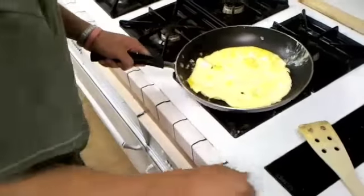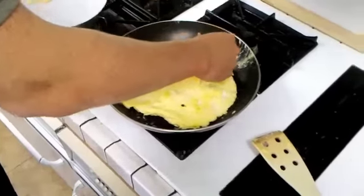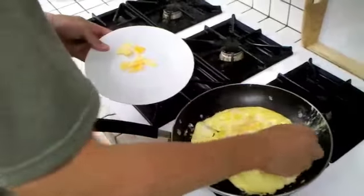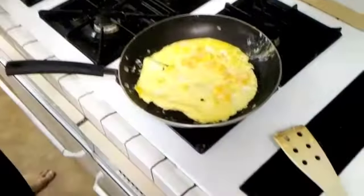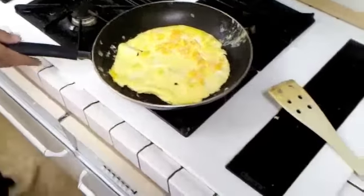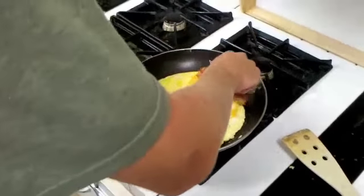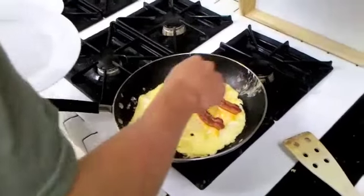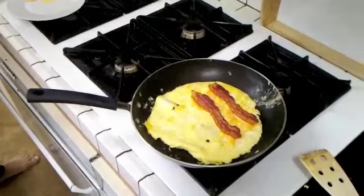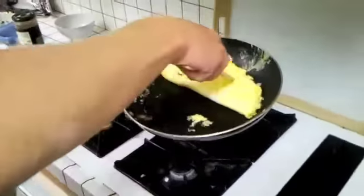Now we're going to turn the stove off, add some cheese, and we'll be good. Let it cook a little bit just on the pan even though it's not on — it's still hot. We can add the bacon here too. Now that the bottom is cooked, we're just going to flip it over like that.